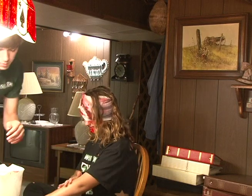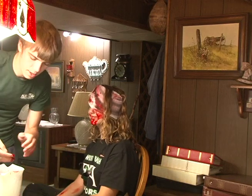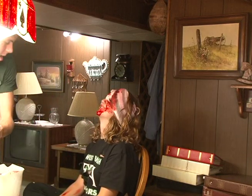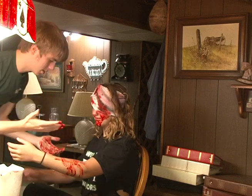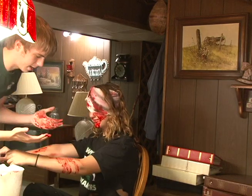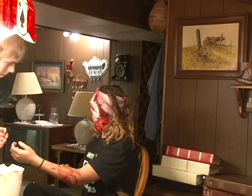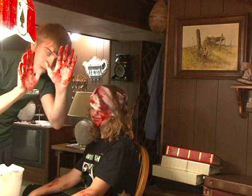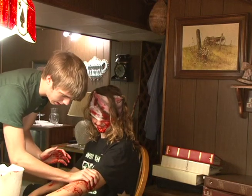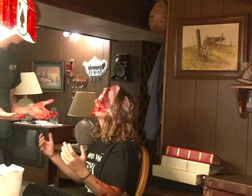Another good thing you can do is if the makeup artist wants to get themselves all messed up too — take the blood, you can do it on your arms, do handprints, kind of like the victim came at them or something. That's only if you really want to get yourself messy too. You can see how real it looks — just do like that and you have handprints all over.